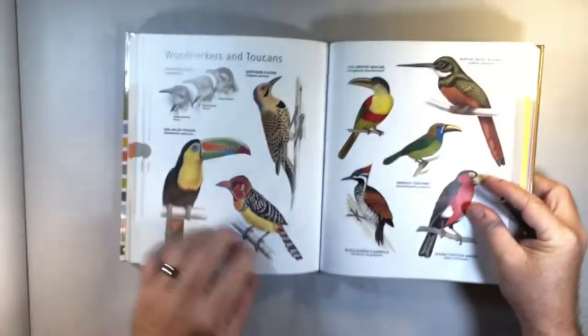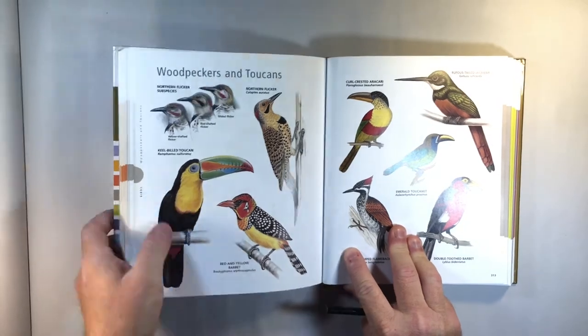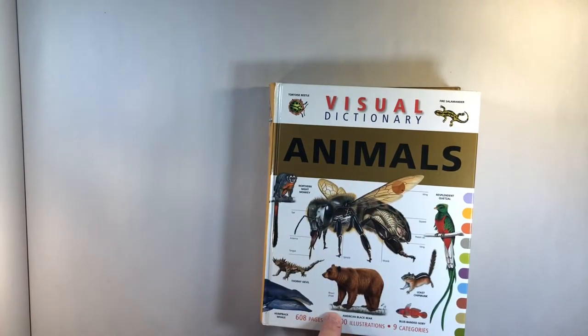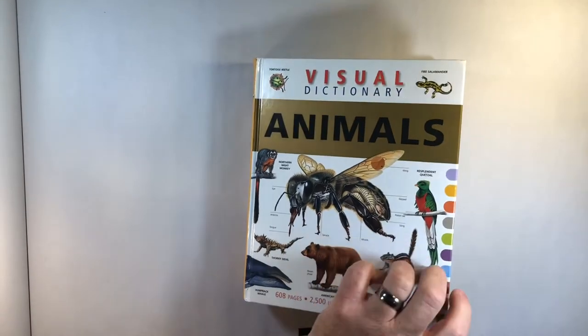Good morning everybody, welcome back to the channel. Today we're going to try something a little bit different. I've been doing a lot of concept and development for my book, the Franken Beans book, but this morning we're going to try something different. You guys know that I do a lot of animals — this is a great reference book called the Visual Dictionary of Animals, and it gives you a broad spectrum of different types of animals from fish to insects to bears.